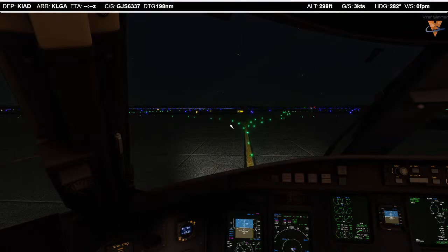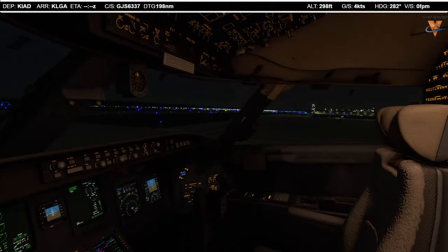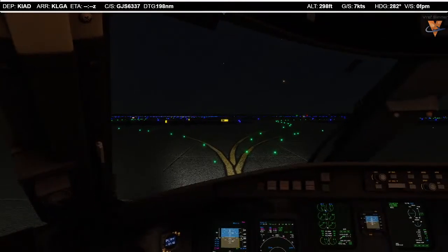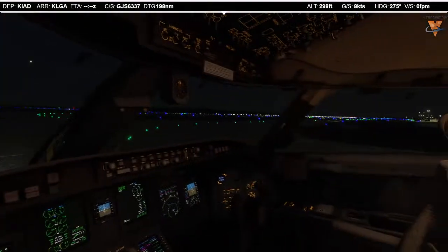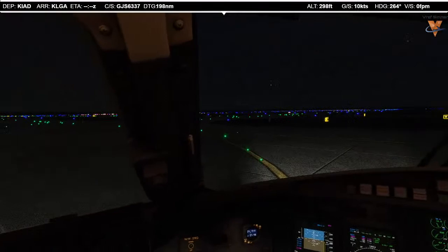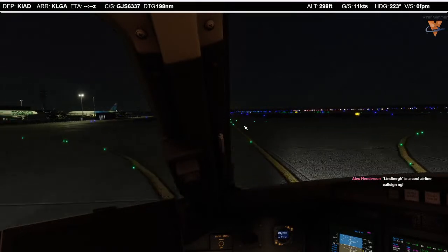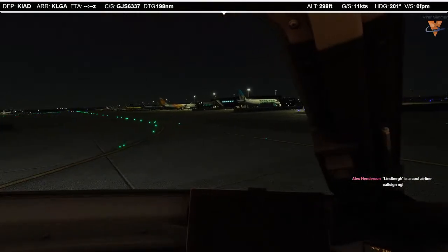The throttle pedal setup is nice — especially having the rudder pedals for taxiing. It just adds an extra element of immersion. Especially if you start getting into VR, it's really nice to have all of those things — you start to feel like you're actually there. It took me a while to get all of this stuff. You have to get things piece by piece as you can afford them, and it takes time.